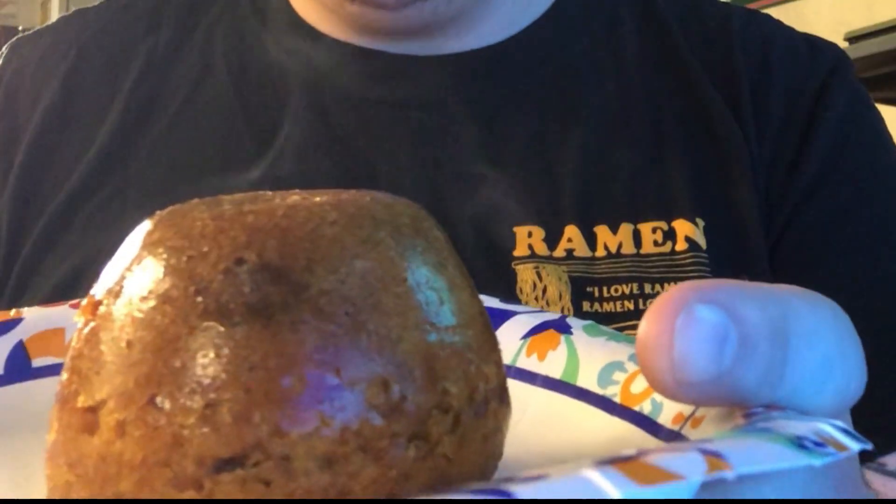We're gonna put the WOP on the spotted dick and give her a go. Ladies and gentlemen, WOP by the Sauce House — Warm-Ass Peppers. So let's take our spotted dick here. Look at that steam roll off that — mmm, microwaved.